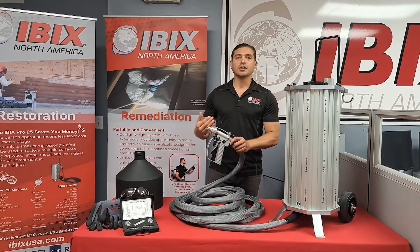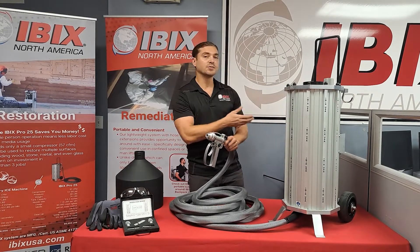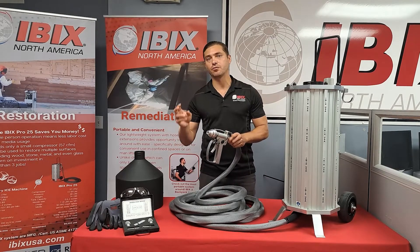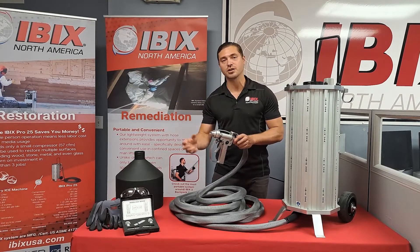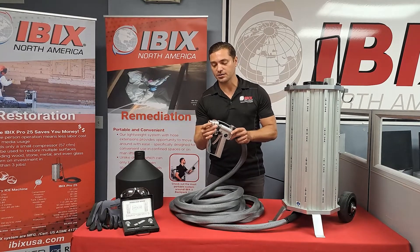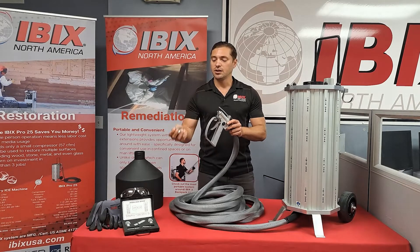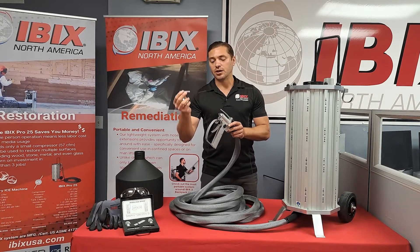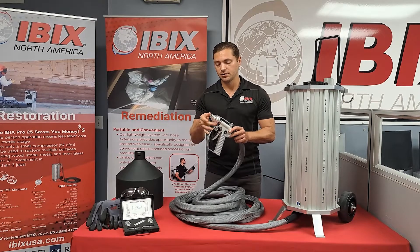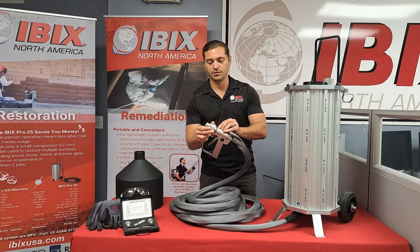In addition to all these features we also have plenty of accessories, including the lance, but also the 25 nozzle kit which comes with four additional nozzles — two for more precision and two for more production. To get to that nozzle, all you have to do is turn the water shroud counterclockwise, remove it, and that will expose the bare tungsten nozzle. Once you replace it, make sure you put the longer end in first, put your water shroud back on, reattach your clear water line, and you're back up and running.